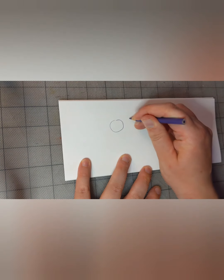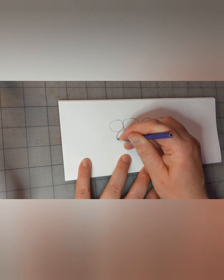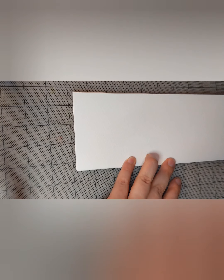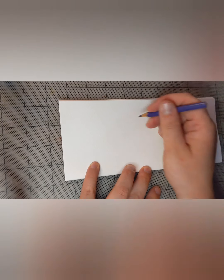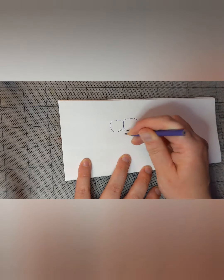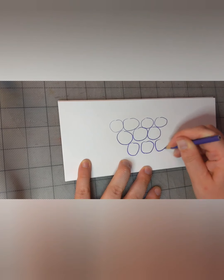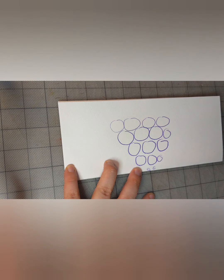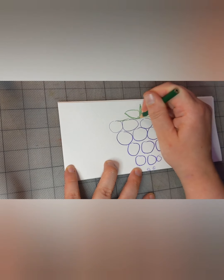I think my monster will be a bunch of grapes for a head. Here's his head — I'll use a green colored pencil for the stem. This activity is silly, silly — obviously nobody has grapes for a head, pink grapes even.